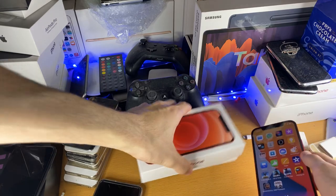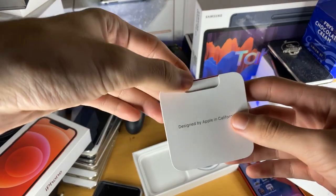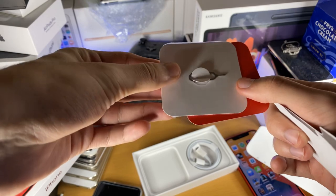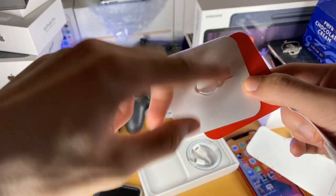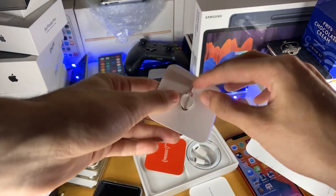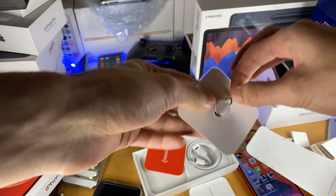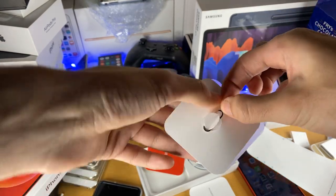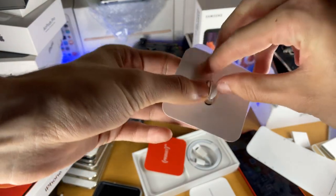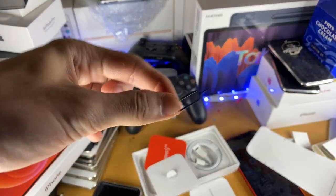We're going to open up the box right here. You can see it says 'Designed by Apple in California,' and if we open it up we have this stuff, but the important part is this tool right here — this is the SIM ejector tray. We're going to hold the tip and pull it up. Here we go — the SIM ejector tray.